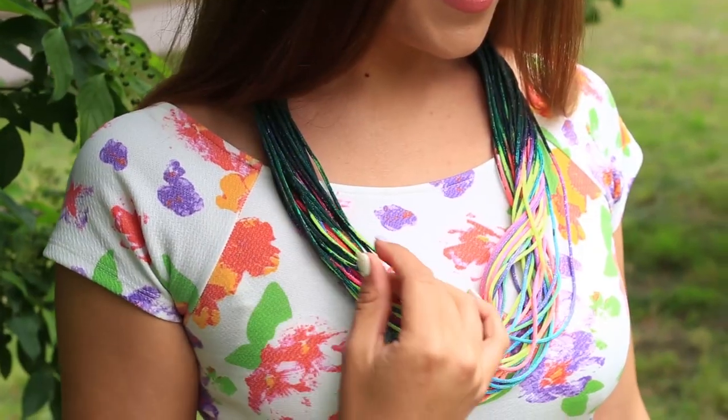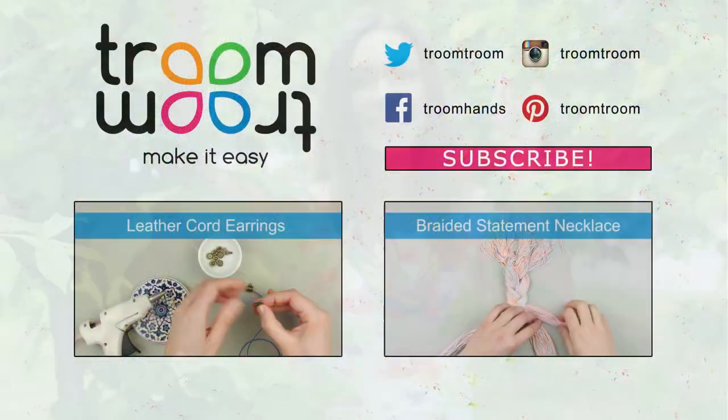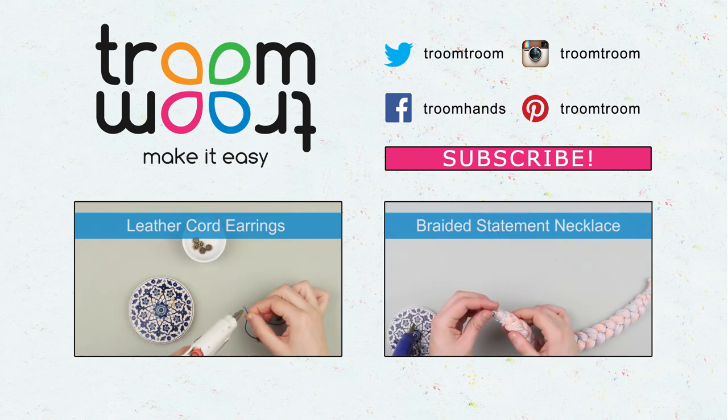This bright colorful necklace will add a splash of rainbow colors to your outfit and cheer you up all day long. Leave your comments, give your thumbs up, and subscribe to our channel to create personal handmade jewelry that no one else has.